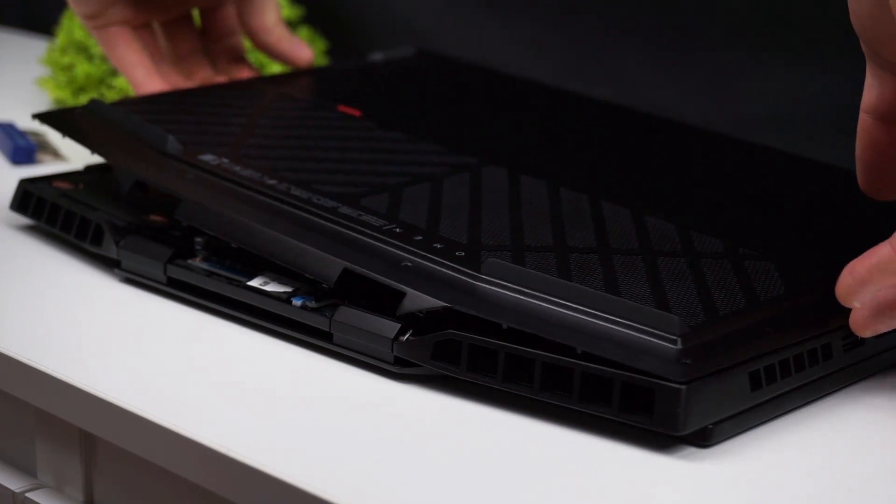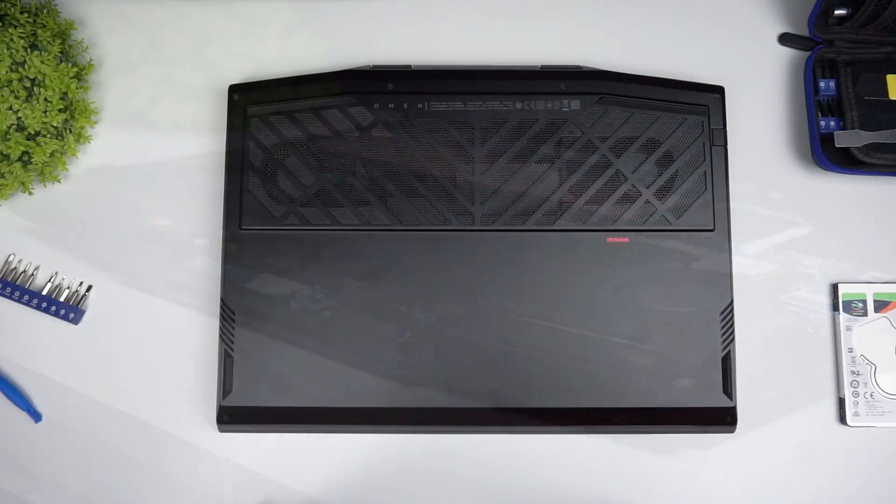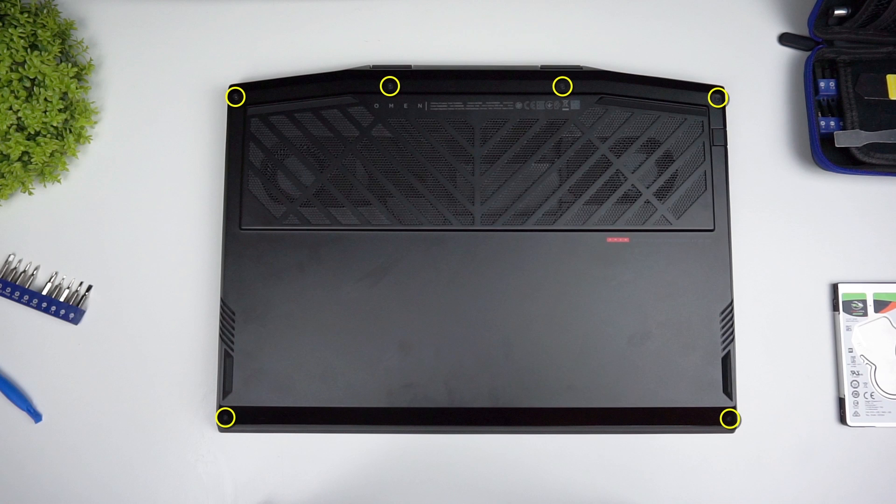To get access to the components we need to remove the whole bottom lid, so get a small screwdriver and remove the 6 screws holding it in place.